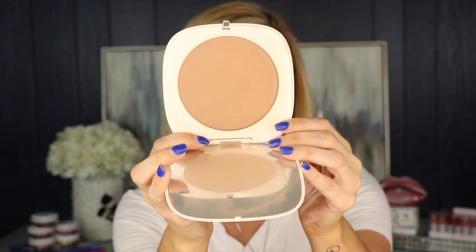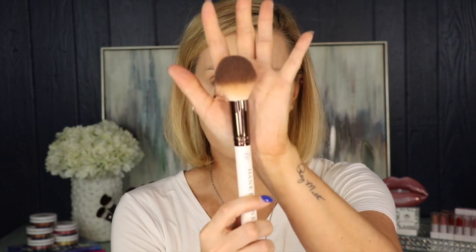Today I'm going to be using the Marc Jacobs bronzer in the color Tan-tastic, and we're just going to warm up the perimeters of the face. I recommend a big fluffy brush for this — this is the Hank and Henry Sandra brush. I'm going to start on the cheeks with big circular motions. You don't have to be too precise — think about where the sun is going to hit your face, where you would naturally be tan. Then we'll go down the neck, and I like to put just a little bit on my nose because the sun hits your nose as well.